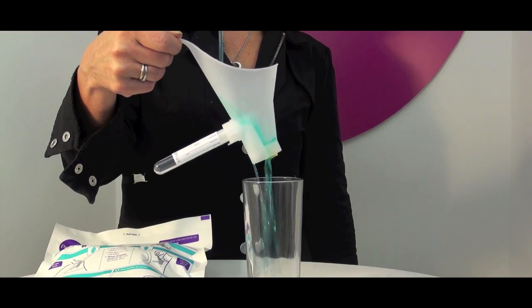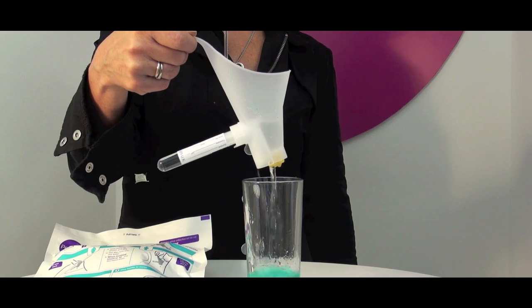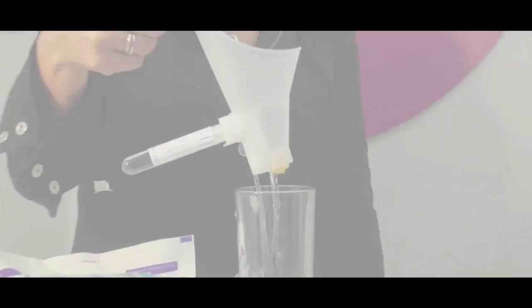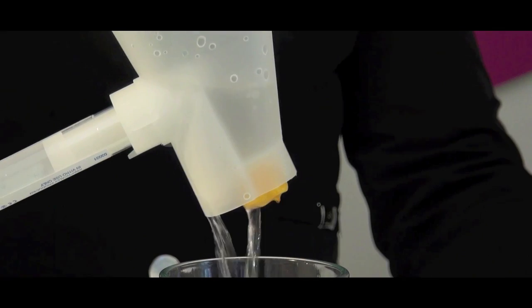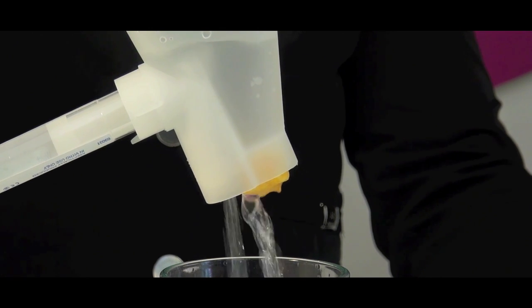The first flush of urine, here represented by blue fluid, goes straight into the loo. Then a small cellulose sponge expands to block the exit, sending the midstream into the tube. Overflow urine is expelled through a separate duct, which means PZ cannot overflow.